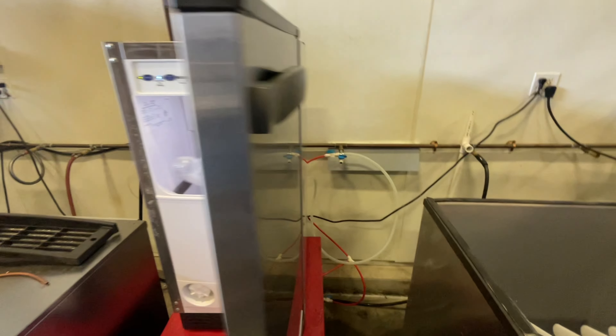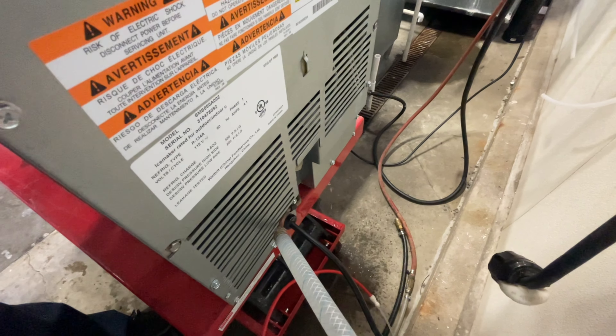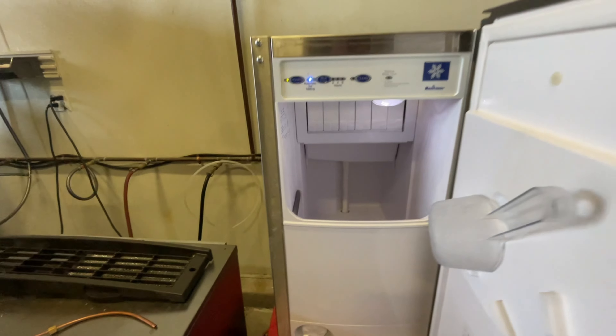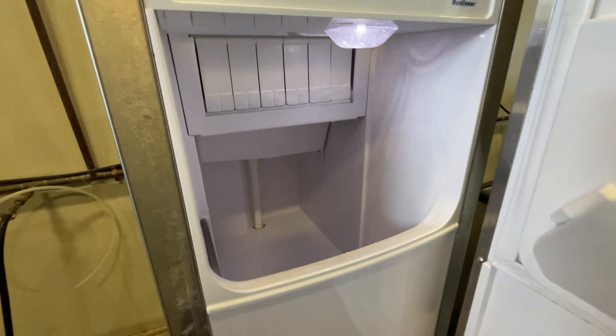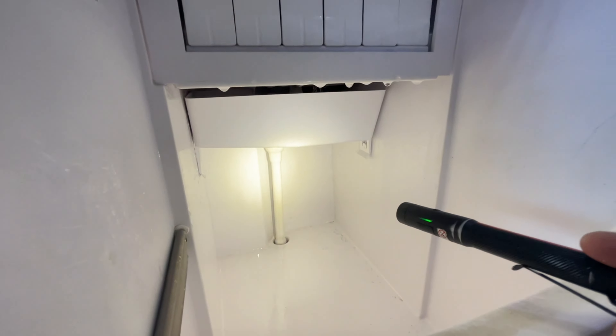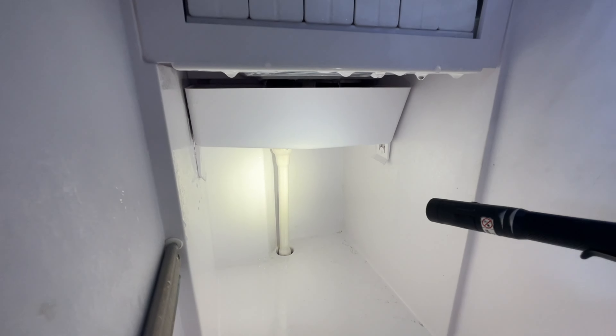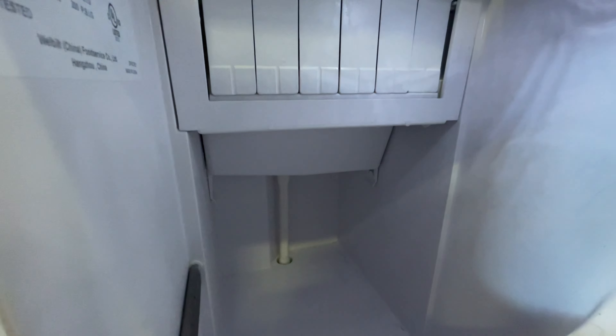So we're in freeze. Something I'm noticing is constant dripping out of the drain. We're gonna have to figure out where this water is escaping. It might be in that drain hose somewhere. I'm gonna open it up and see.